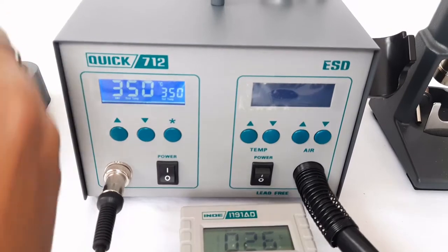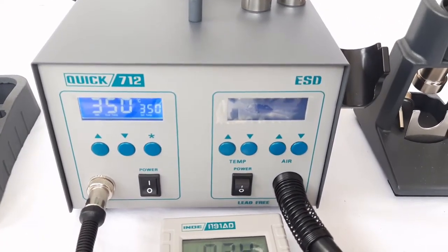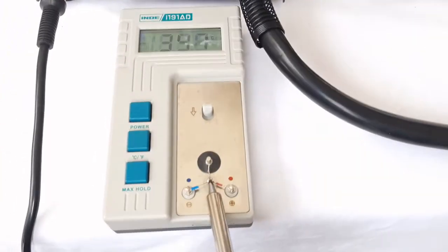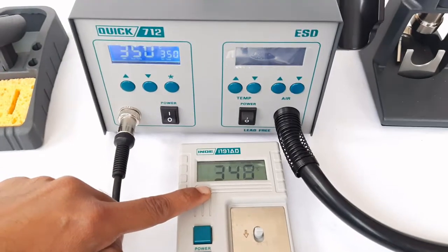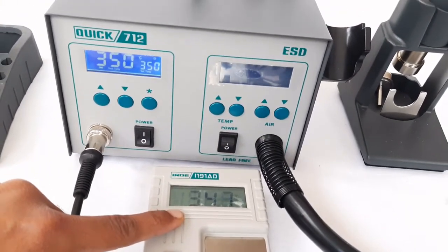We will verify whether the value entered has been accepted by the controller by checking the actual temperature once again. The set temperature is 350 and the actual temperature is now close to 350, so the unit is now calibrated and within the tolerance limit.